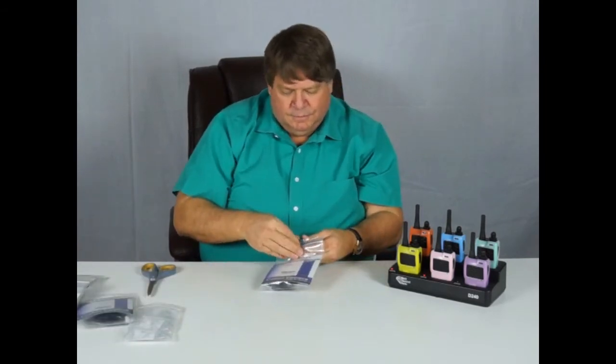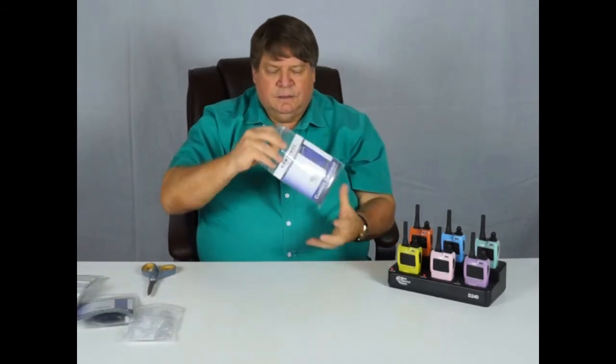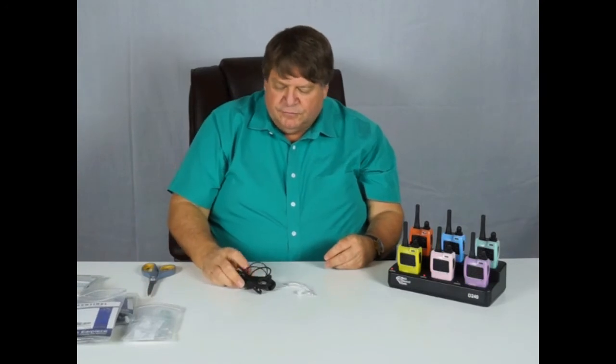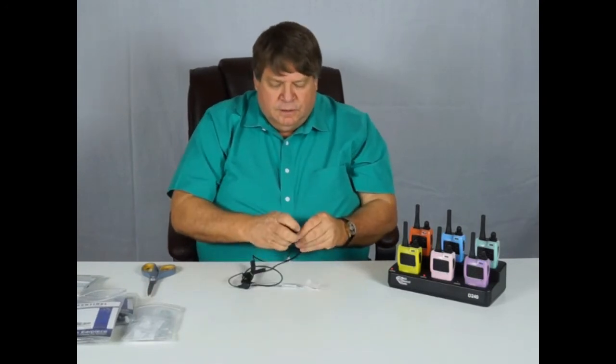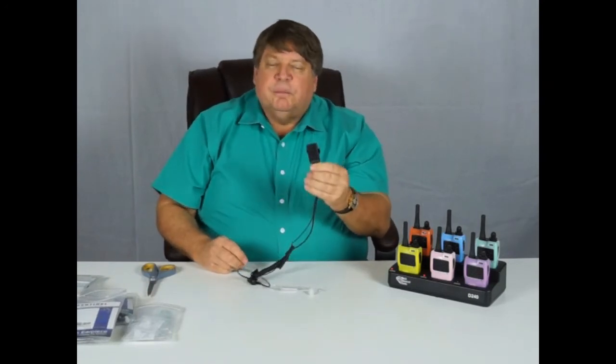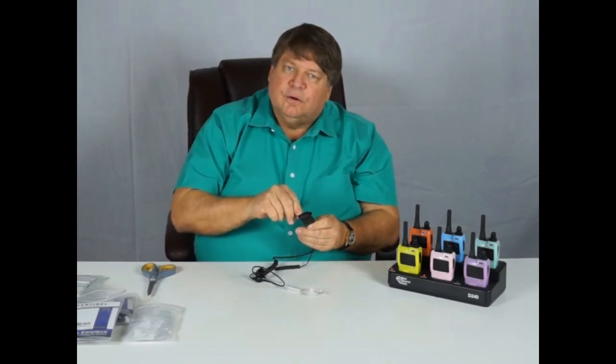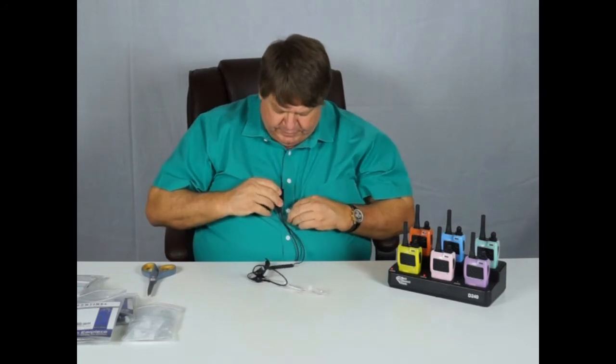Our radios are set up and tested. We know how to use them. We know about etiquette. Now let's talk about earpieces — it's time to set them up. The linchpin of your system is the sentinel earpiece. This has some very special design features. This unit here is a microphone and push-to-talk. The microphone is in the little hole at the top. The ideal position for this is four to six inches from your mouth, with that little hole pointed towards your mouth.